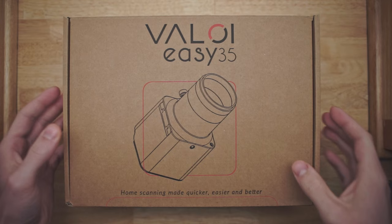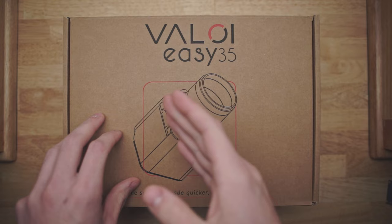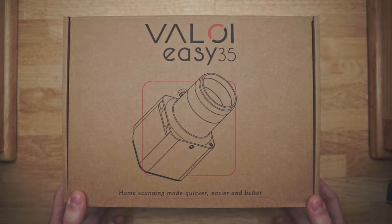Welcome back. Today we're going to be taking a look at the Veloy EZ35. This is, from what I can see, one of the easiest ways to use a digital camera to scan in your 35mm film.